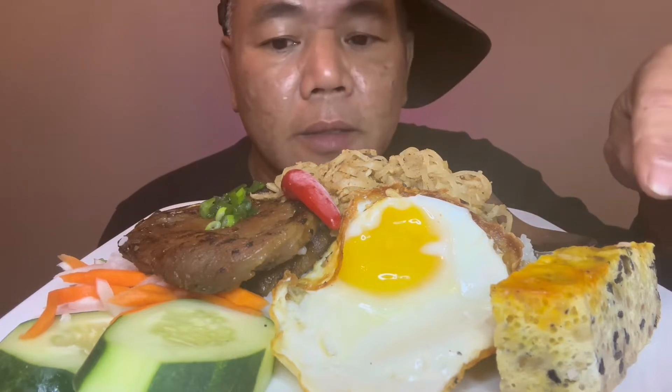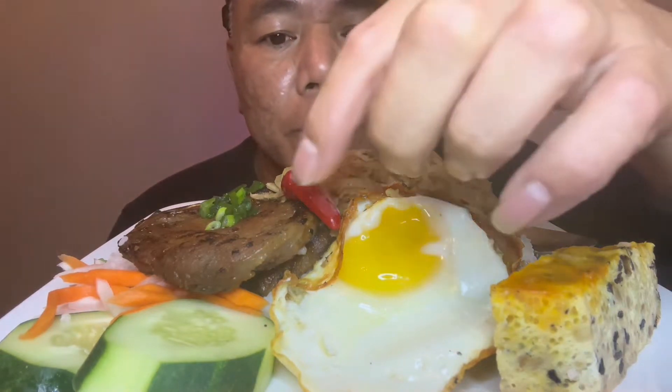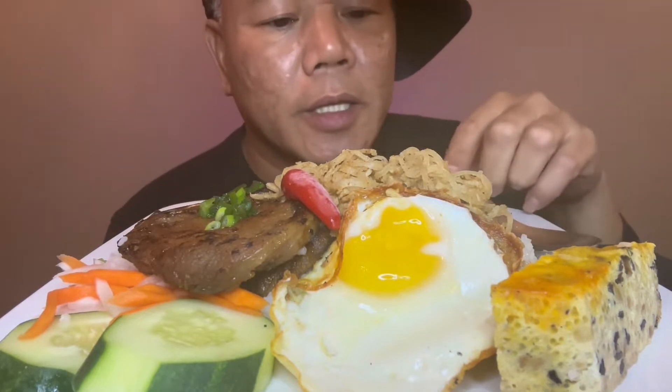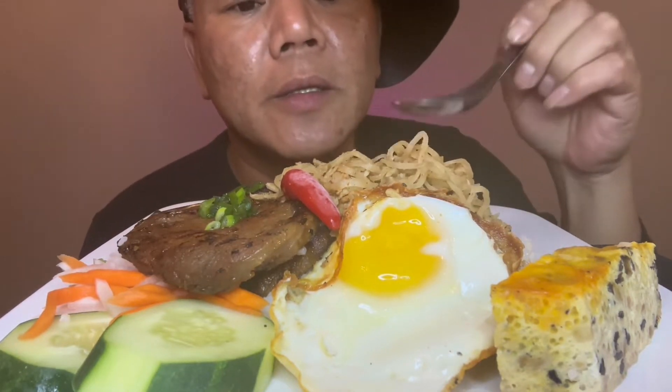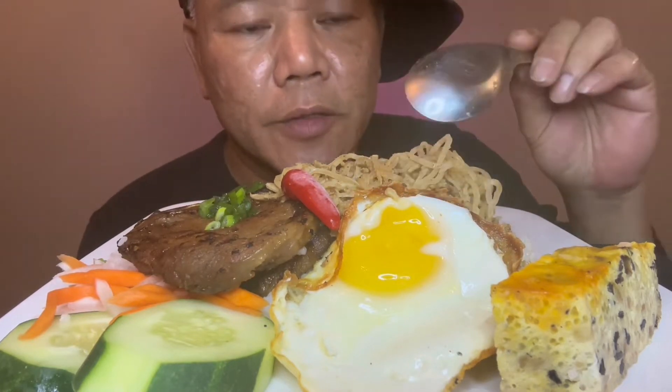So we got the egg cake, the gill pot, and then some of the... this is pretty much like the pork skin. And then we got egg right here also.